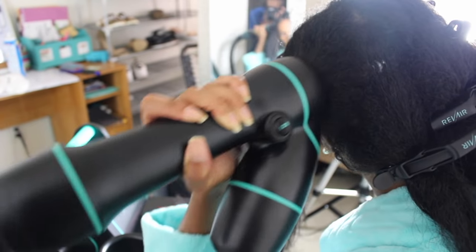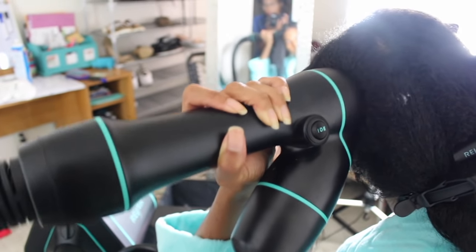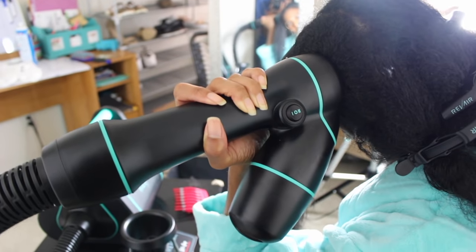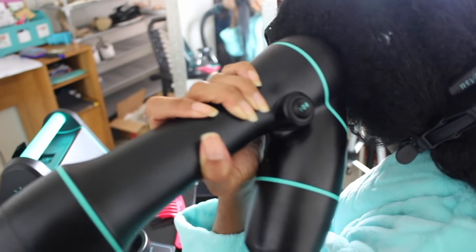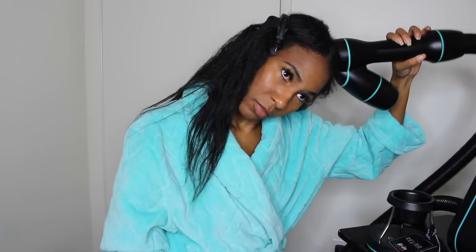One mistake a lot of people make is that they start pumping the dryer. Do not pump the dryer, because it disrupts the airflow and your hair will not reach its full drying potential. The correct way to use it is to get the feeder close to your scalp and just move it around in circles — that helps dry the root. Also be careful, because if you have it on high it can get a little hot, so use your judgment.